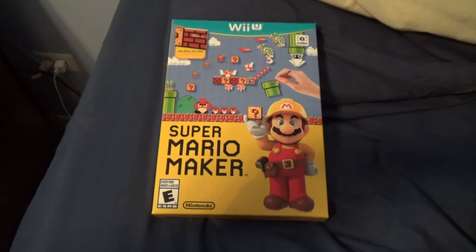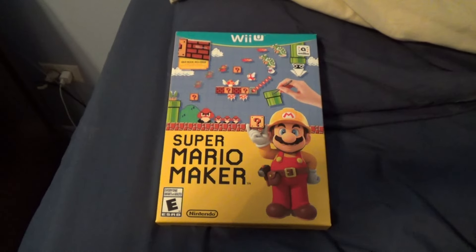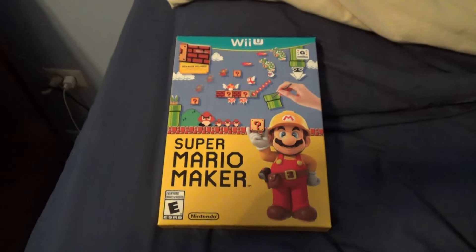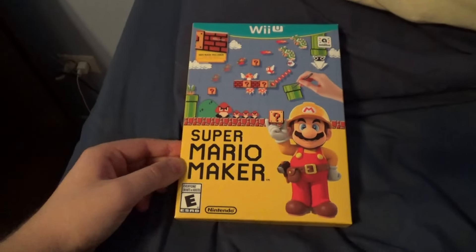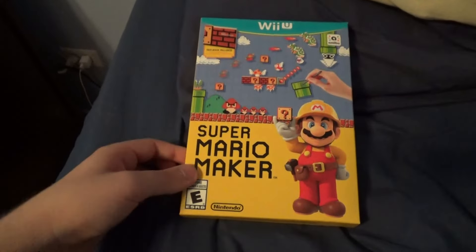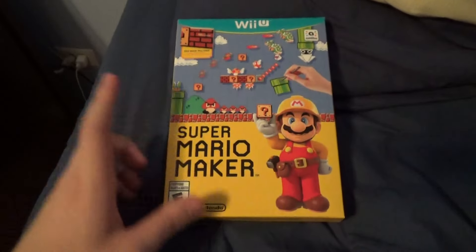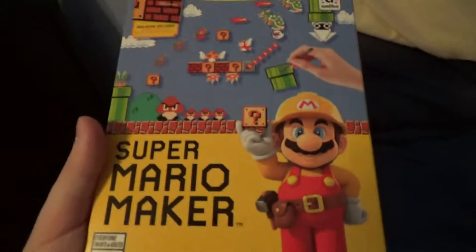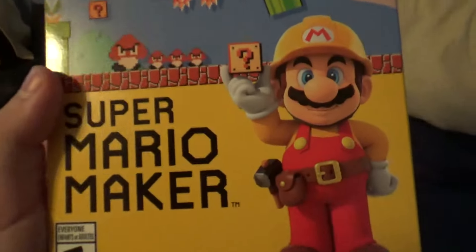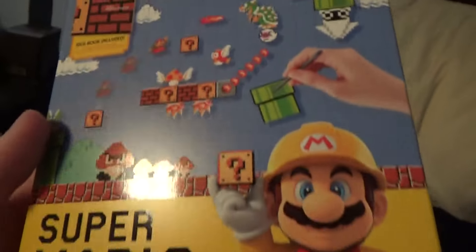Hello everybody, here is another video. This is not a Blu-ray unboxing — this is a Wii U game unboxing, and today it's going to be Super Mario Maker. I bought this off Amazon. I believe I ordered it on Tuesday; it was supposed to come in between Monday and Friday next week, but it came in today. I paid like $56 something, so I finally have this game.